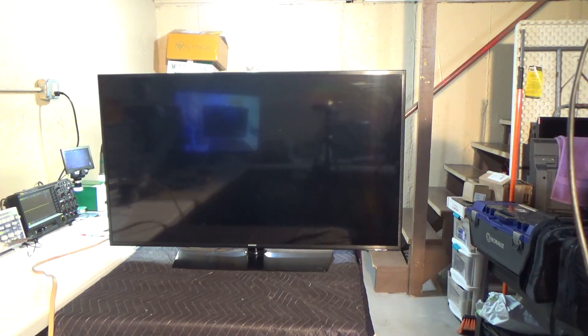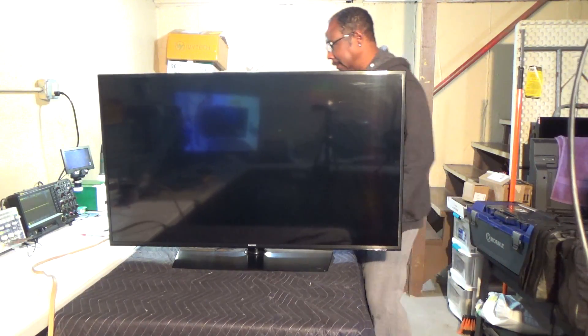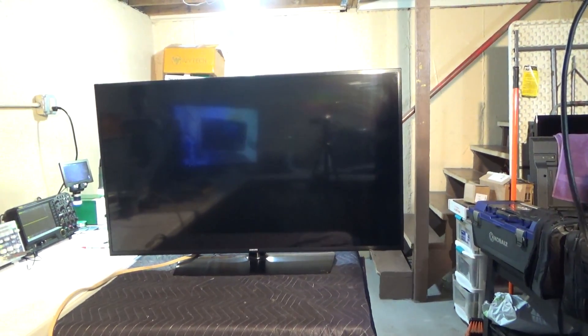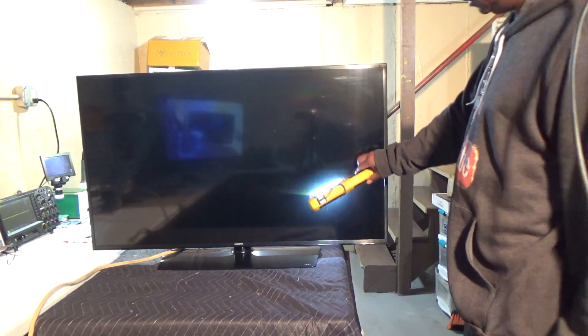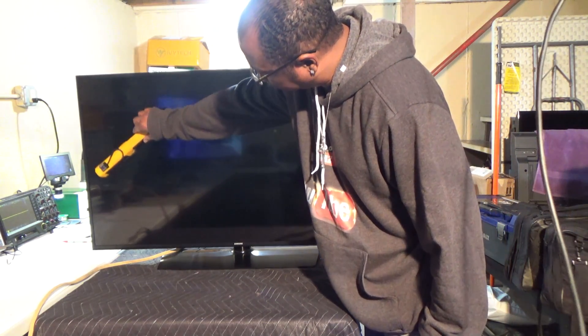We'll just show you what's going on. I'm going to hit my power switch. There should be a light at the bottom as soon as I hit power — it flashes. Look at the bottom right corner; there should be a red light. Now it should be flashing, which means the TV is automatically powering up. But once the light stops flashing, there should be a picture on the screen, but there is nothing coming up. So it looks like a backlight problem. We'll get our flashlight and see if we see anything on the screen. I don't see anything.